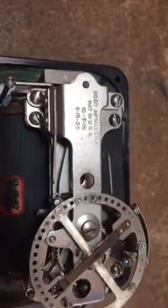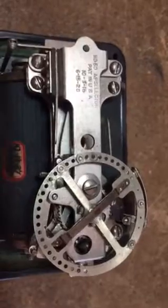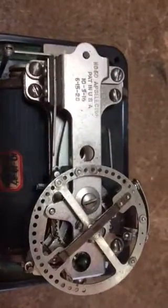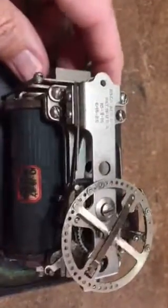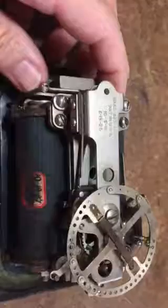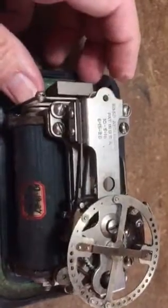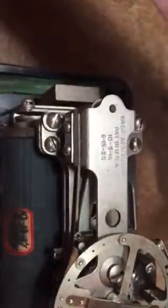This is the Western Electric number 60 AP selector for railway train dispatching. The code on this one is set to 539. Only when that code is sent will this contact be made — that contact right there.